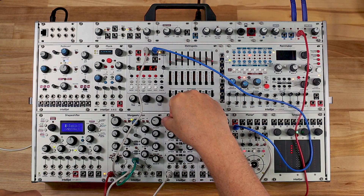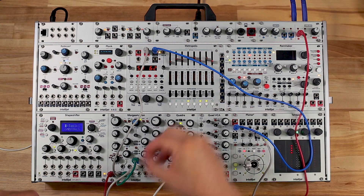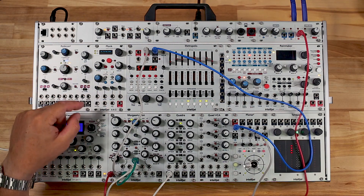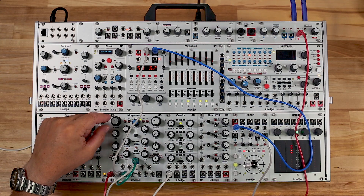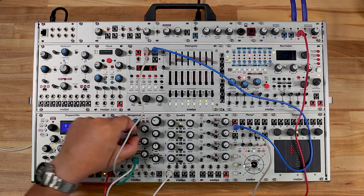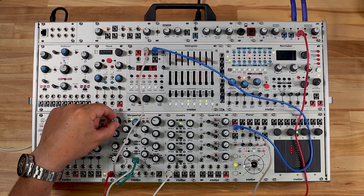Of course, things become more interesting if you modulate the X-Fade input. Because the left 1V per octave input controls the cutoff — or in this case the pitch — of both filters, they will track together and you can use the cutoff of B to create different FM ratios.